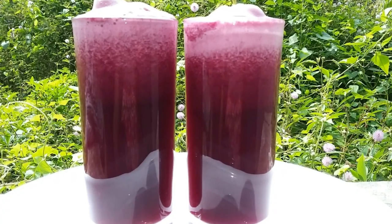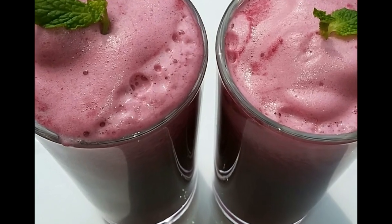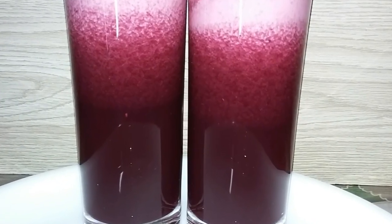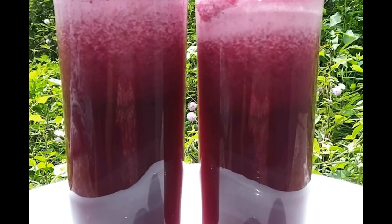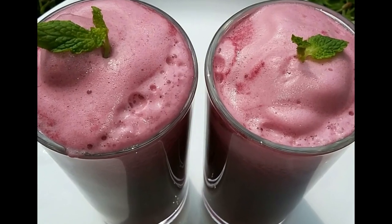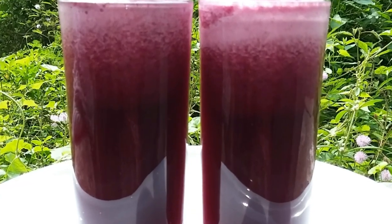We have boiled grape juice ready for this video. If you want to like, share, and subscribe, press the bell button on the side of the video. Thank you very much for watching this video.